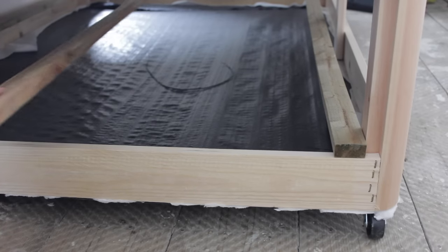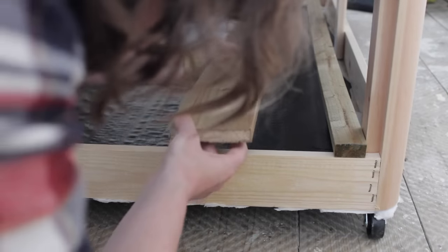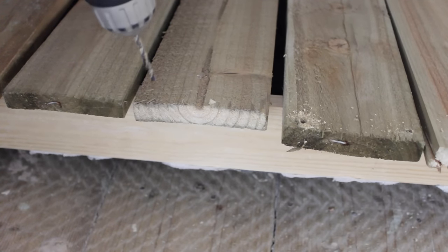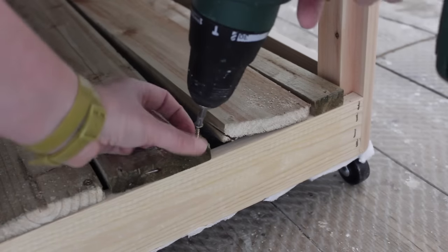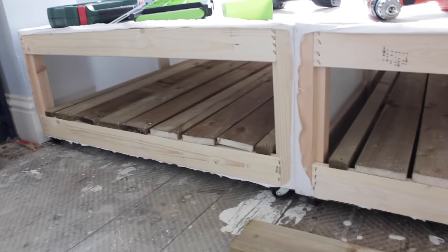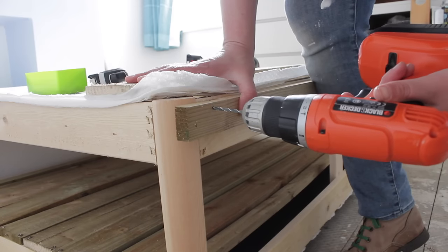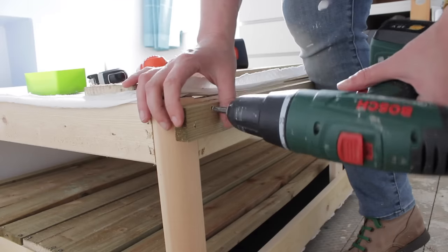We're going to build the storage bits first. Take your planks cut to the correct size and place them on the timber frame. When you're happy with how they will be spaced out, fix them by pre-drilling and screwing in place. Do the same on the other side. So now both sides have the shelving sorted, it's time to clad the end bit of the bed with pieces of wood, and we're going to attach this in a similar way — pre-drill the holes and screw in place.